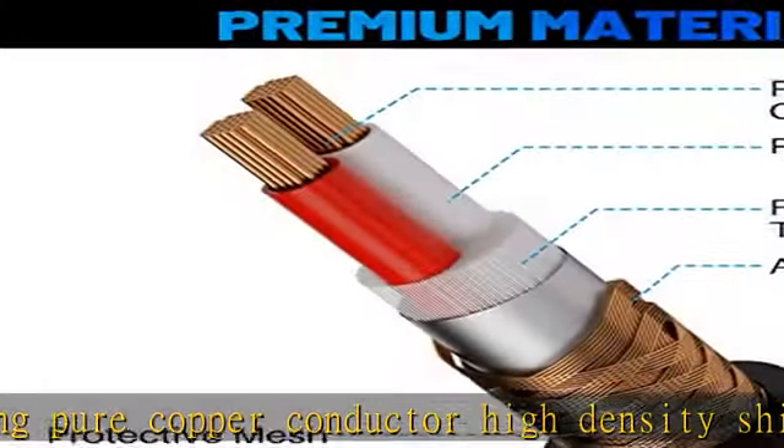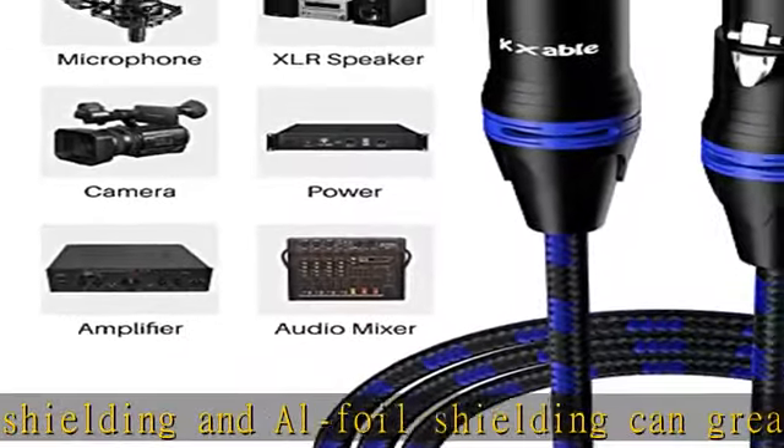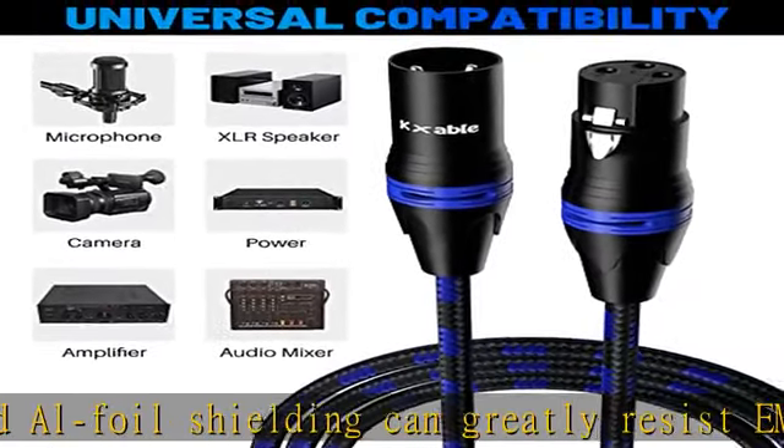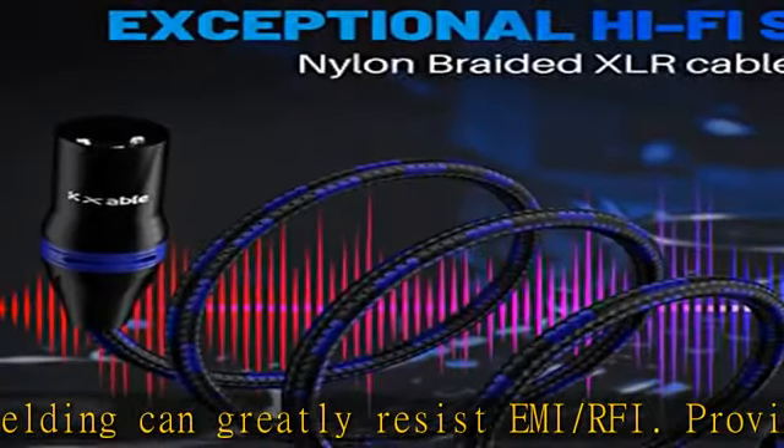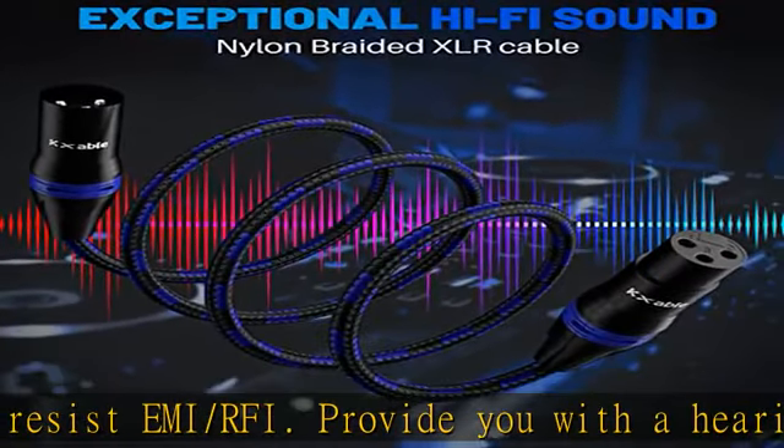Multicolored durable nylon braided options available in blue/black, green/black, red/black, purple/black, white/black, yellow/black, orange/black, gray/black, and brown/black. Also available in multicolored soft flexible PVC in black.